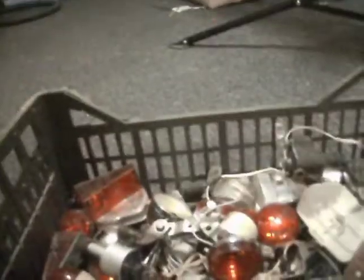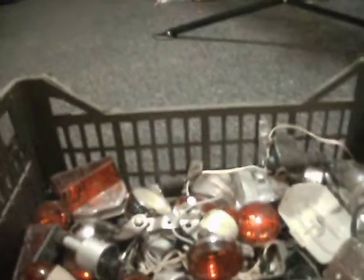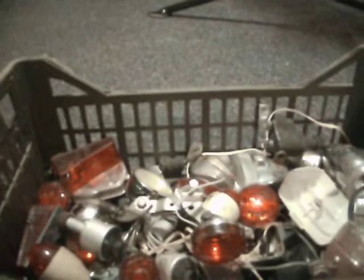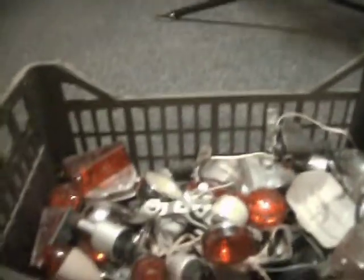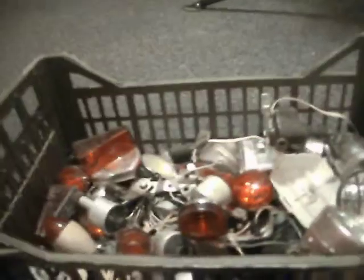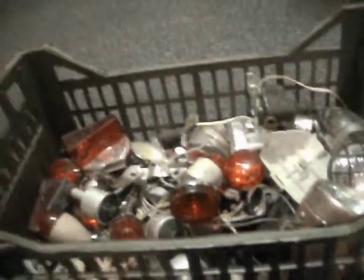The thing with dynamo lights is these days you shouldn't use these old ones, unless you're also going to use a battery one. Reason being, when you stop pedalling you have no lights, which leaves you rather vulnerable on a dark country road which isn't lit. So I wouldn't use these sorts of lights personally without at least a rear battery light.